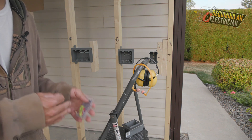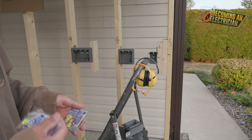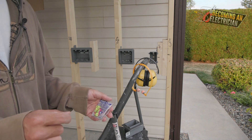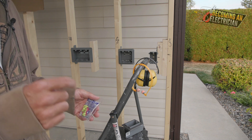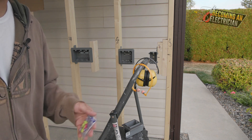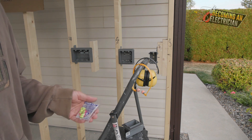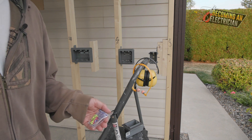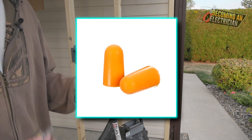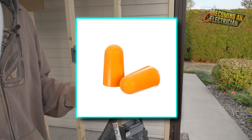Really, the best earplugs you can get are custom-made earplugs. They cost a little bit of money, but they're really nice because they actually fit your ear canal properly. Sometimes they even have a little hole in there that allows you to have good conversation, and they really do just suppress a lot of the noise. Custom earplugs is something I wish I would have gotten, because I wear earplugs all the time now.